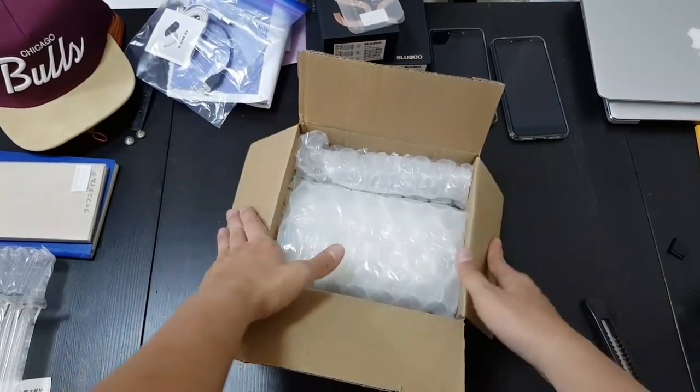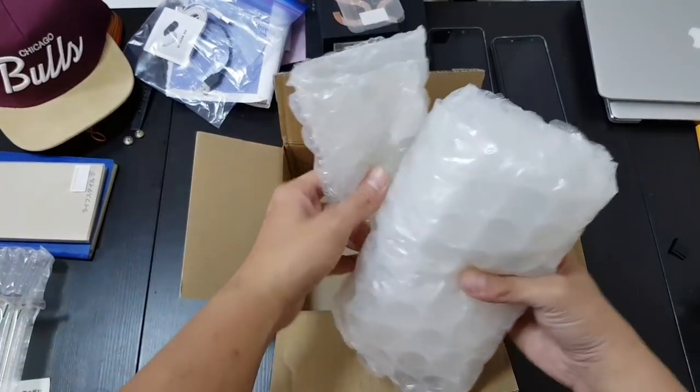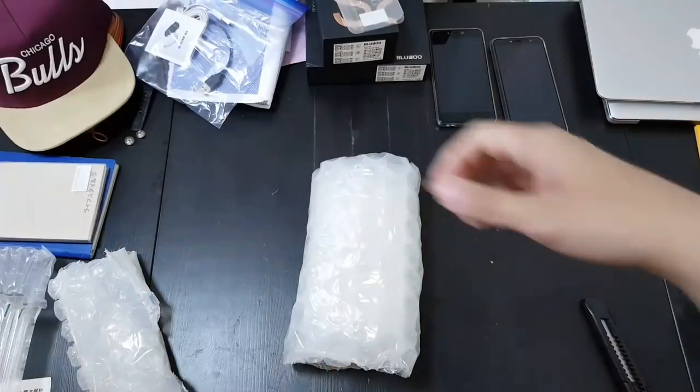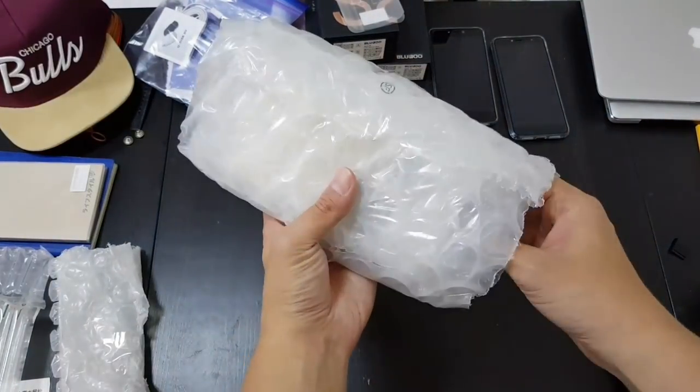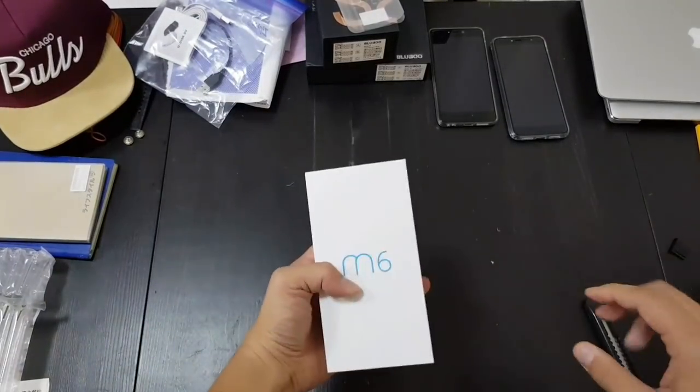Just about two hours ago I did a hands-on of the Bluboo S8, so now these two are Meizu phones. I'm only getting one — I thought I was getting two — so this is the Meizu M6.